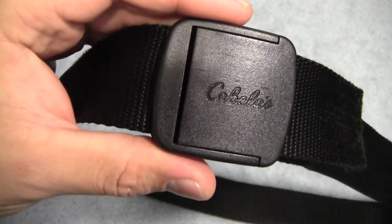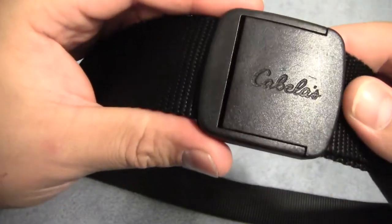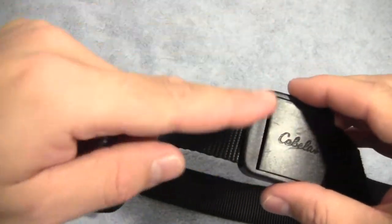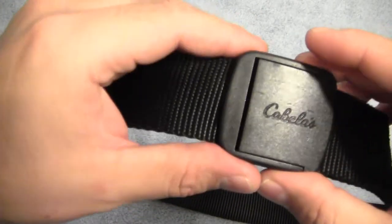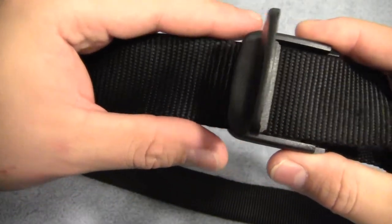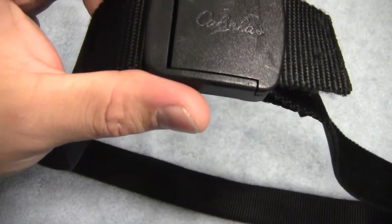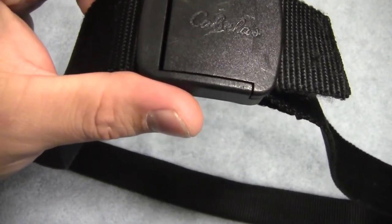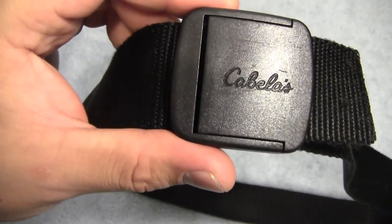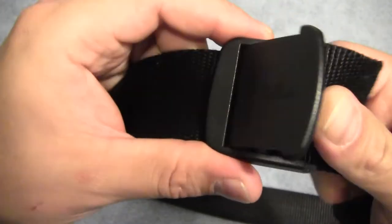There are other systems that do that too, like your typical buckles that have something that folds over part of the buckle. But this makes it easy and fast to adjust. Those ones where you loop the webbing through and back out the other side — I'm always forgetting how to do those. This is particularly useful if you're carrying concealed with an inside-the-waistband holster, where it's critical to get just the right belt tension. With different holes you may not get it just right, but with this you can get it perfect every time.